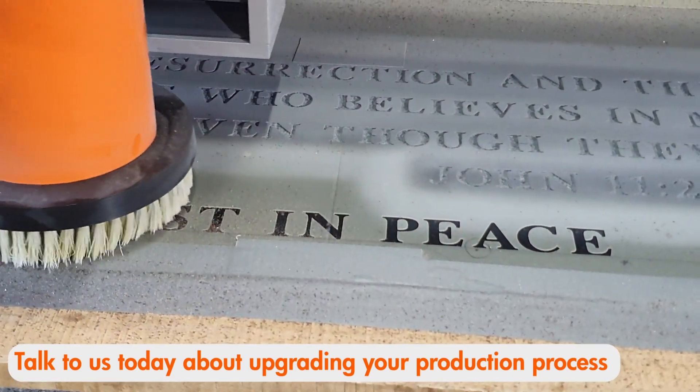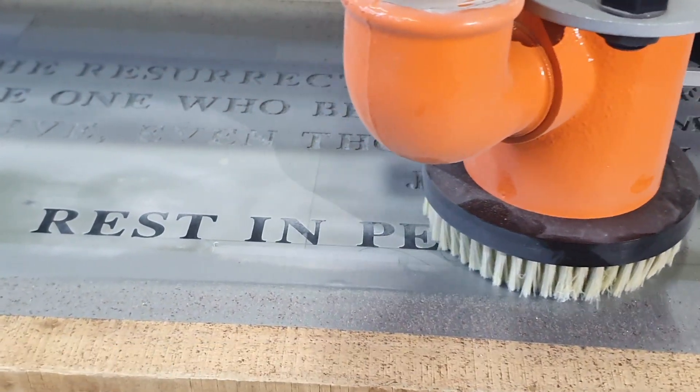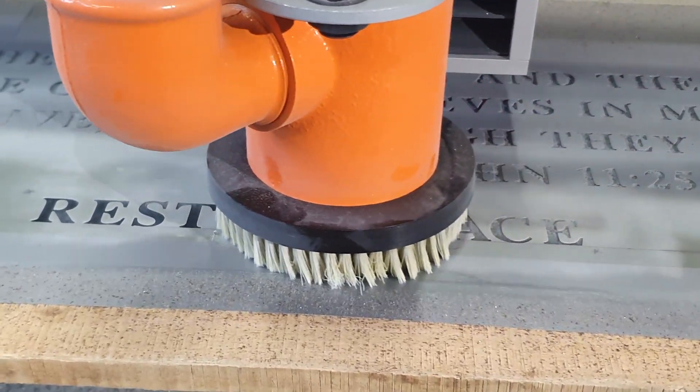With the right settings you get fast, efficient, and dustless headstone engraving that will help to reduce labour costs and clean up your workshop.